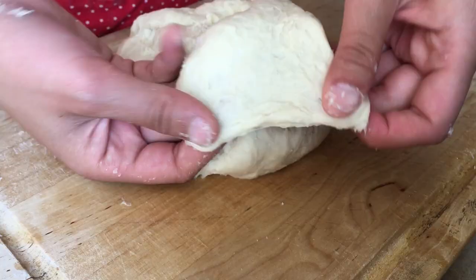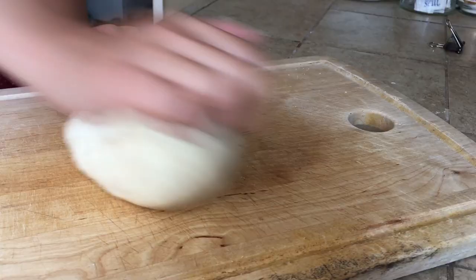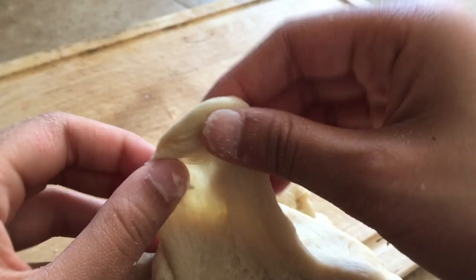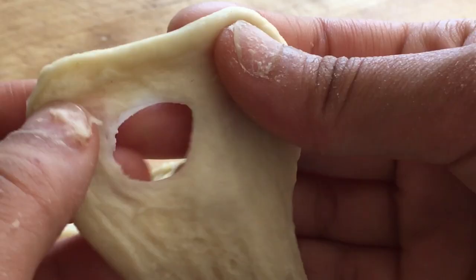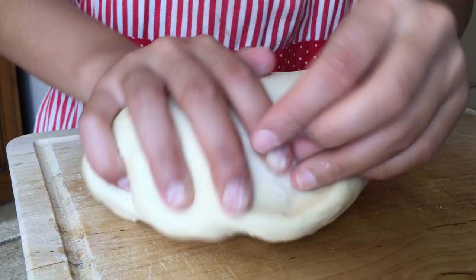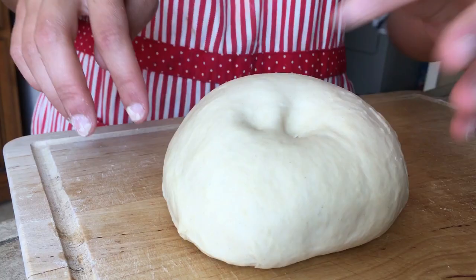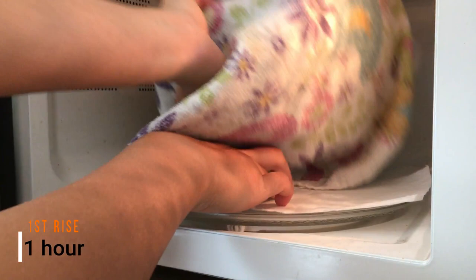Now use the windowpane test to check if the dough is kneaded well. After kneading for 25 to 30 minutes, you should get a smooth and elastic dough. Stretch a piece of the dough out until you can't stretch it anymore — it should be thin enough that your fingers can be seen through. When the dough tears apart, the hole should be a round circle, not jagged. Form the dough into a ball by tucking the sides underneath, then place it in a bowl and cover with a damp towel to let it rise in a warm spot like a microwave for one hour.